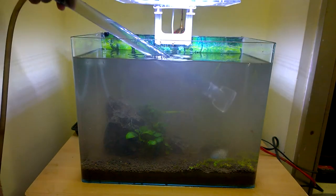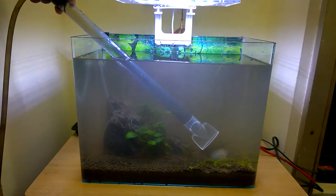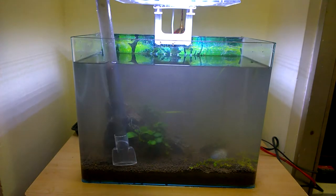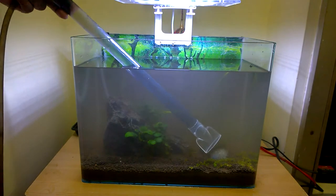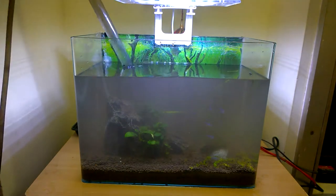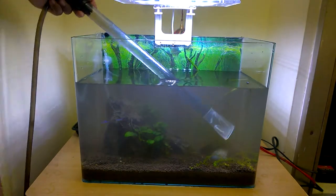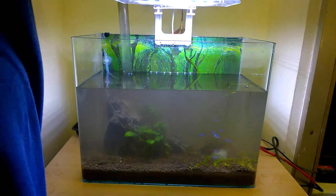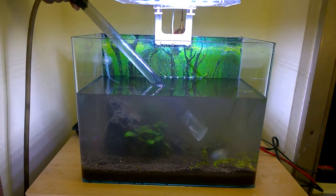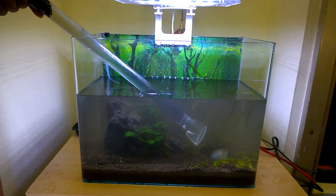When all the heavy dirt cleaning is finished, it is time to change the water. I have done about a 60% water change because there was a lot of dirt in the aquarium. Normally you only need to do about 20 to 40% water change, but since I am cleaning after so many months, I did the full 60% water change along with all the cleaning works.